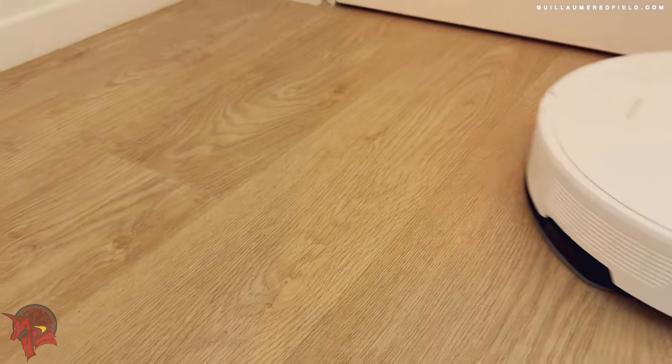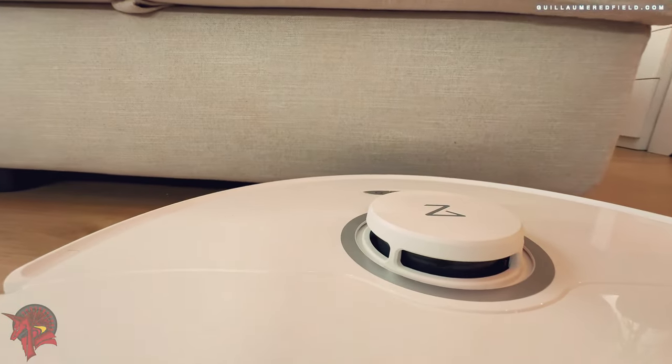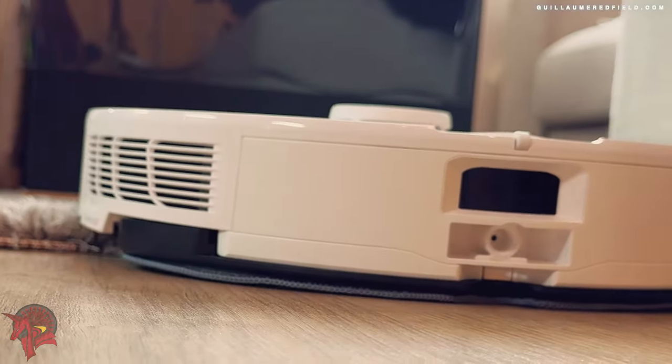The Roborock S8 Pro Ultra is compatible with Alexa and Google Assistant voice assistants. You can use your voice to control the vacuum cleaner, such as starting, stopping, or scheduling.